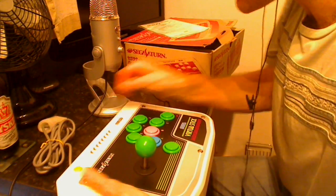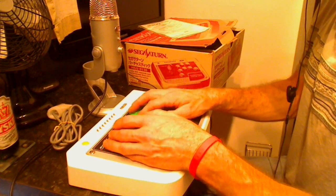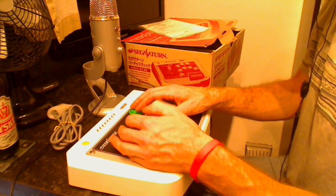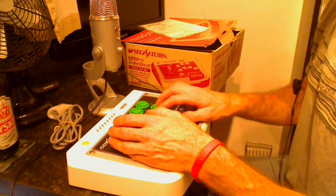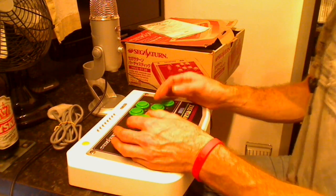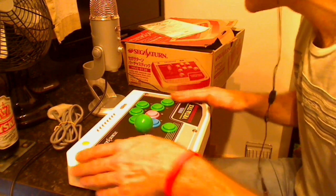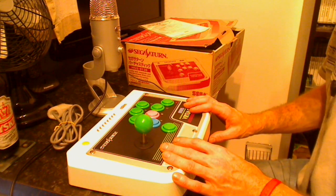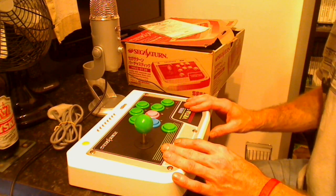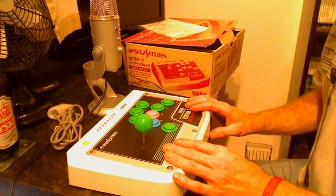There we go — she's not too bad at all. A little bit of lift there but nothing too bad. It feels lovely, not too much movement, feels similar to Sanwa buttons. I'm really pleased with that actually — it's nice and white. I was a bit worried it might be yellowed but it's not at all, that's beautiful. So I'm going to clean that up, break out the Saturn, and get some shooter action going. Thank you all for watching and hopefully I'll upload some more videos soon.